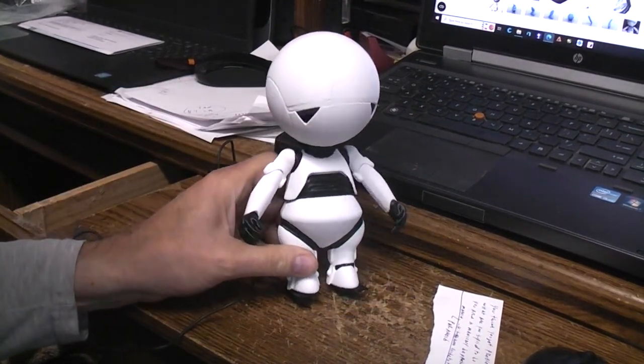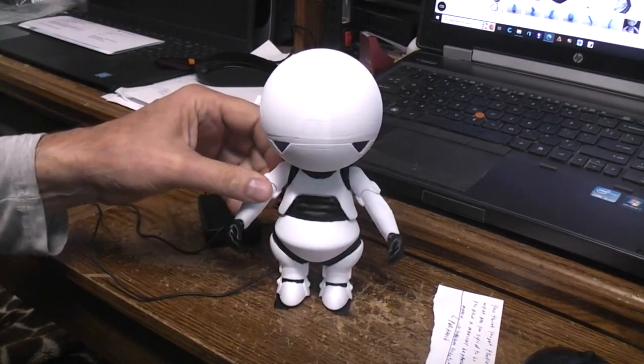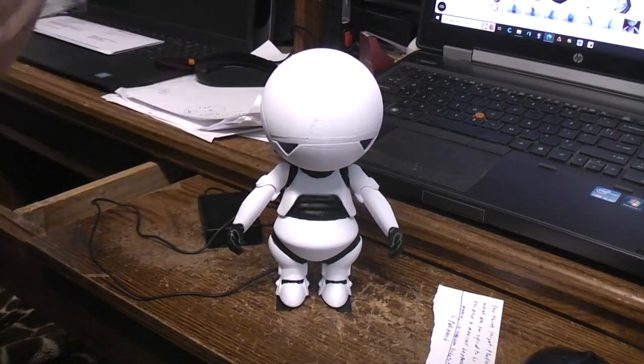So there you have it — Marvin the manically depressed robot: 3D printed, walking, talking, and with lit eyes.